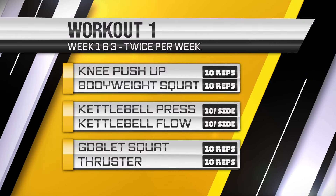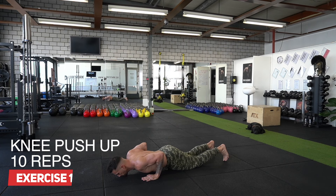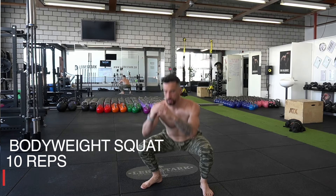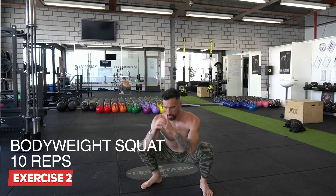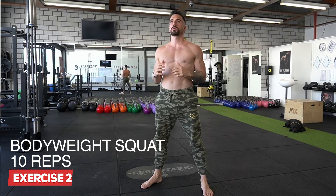We have workout number one. It consists of the following protocol. We have a warm-up that consists of 10 knee push-ups and 10 bodyweight squats. We do three to five supersets — if you're a beginner, stick to three sets; if you're more advanced, stick to five sets. These are supersets, meaning you do the 10 knee push-ups with the 10 bodyweight squats consecutively unbroken. Once you're done with the warm-up, we jump into the kettlebell part, which is the main workout.